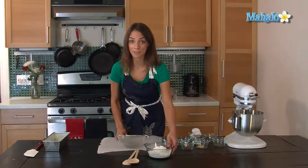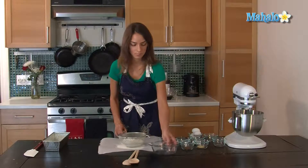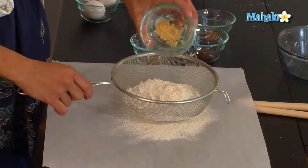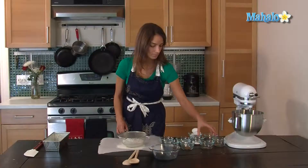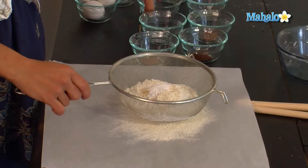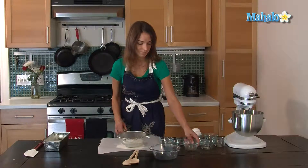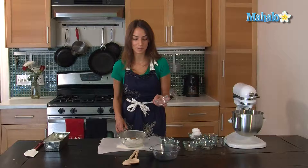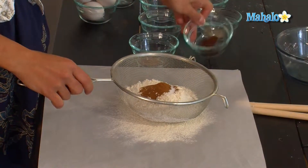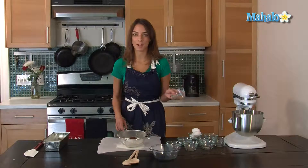I'm going to put two cups of all-purpose flour, a teaspoon and a half of ground dried ginger, a teaspoon and a half of baking soda, a teaspoon of cinnamon, a half a teaspoon of salt, a half a teaspoon of ground cloves, and a quarter of a teaspoon of ground nutmeg.